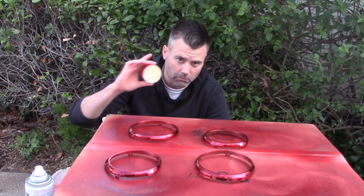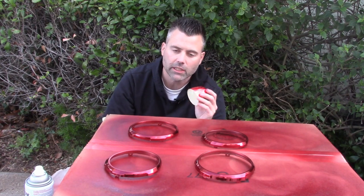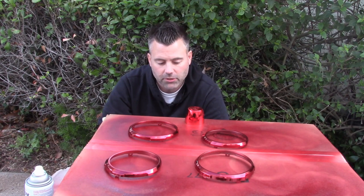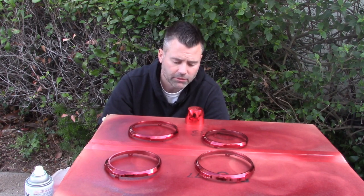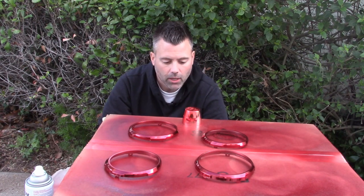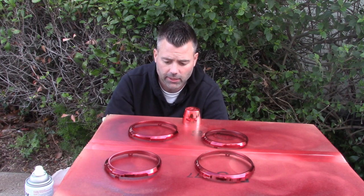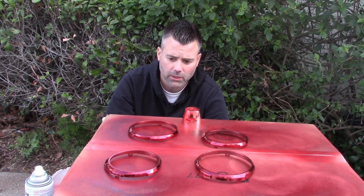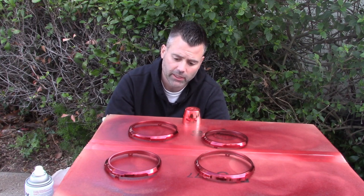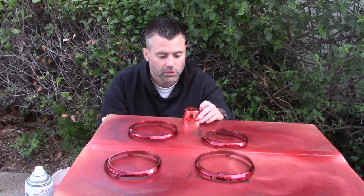I'm gonna do a super light first coat. One thing I did — remember our test piece from a little while ago — I'm gonna spray my clear coat on this and dump it on just to see if it reacts or crinkles. That way if it does, I know I have to be extra careful; if it doesn't react, then I know I'm in pretty good shape. The test piece comes in really handy here. Just be very careful with spray can clear, because once you screw it up it's a nightmare to fix. Best way to not screw it up is do it right the first time.